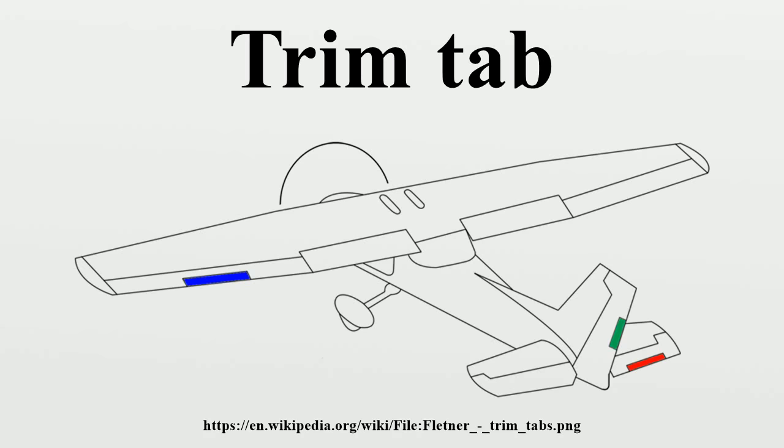For example, propeller aircraft have a tendency to yaw when operating at high power, for instance when climbing. This increases parasitic drag because the craft is not flying straight into the apparent wind.